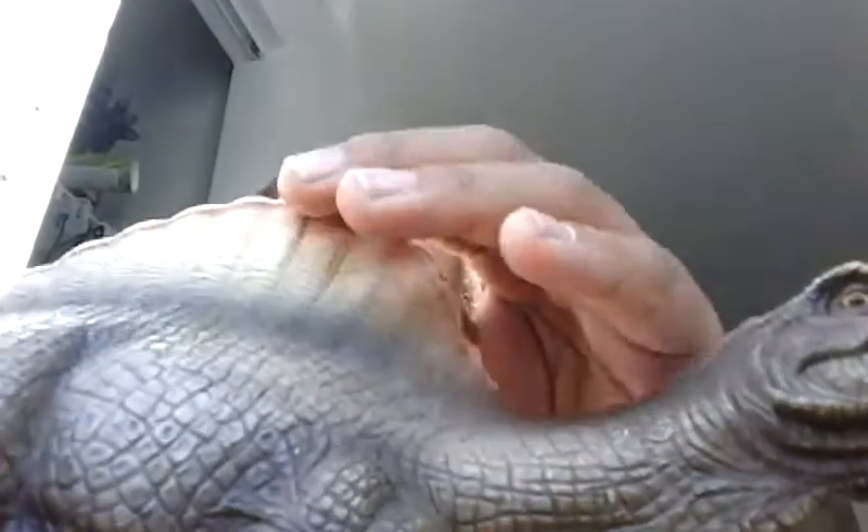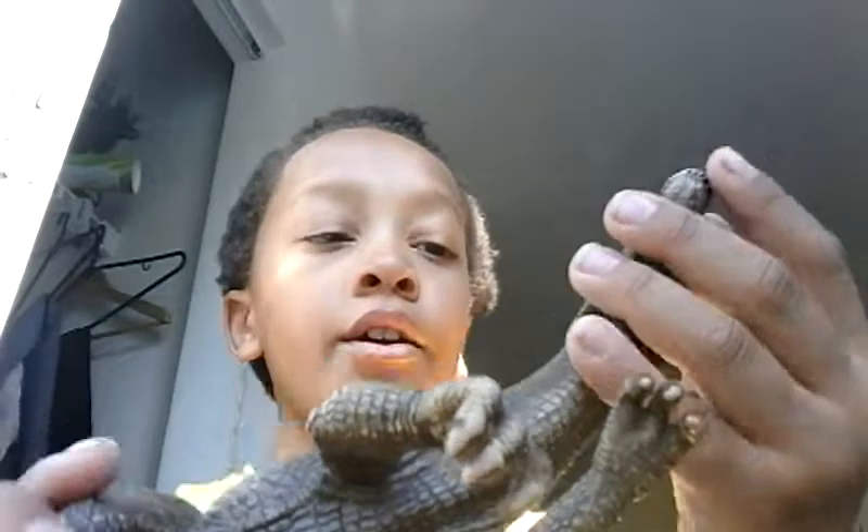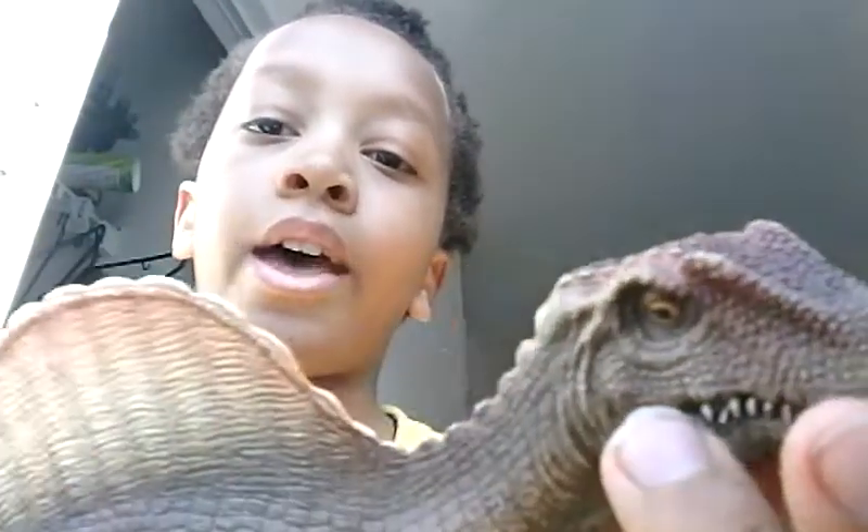The coloration on the spine is really nice — I like how it goes orange, then yellow, then down to brown. And there's also a red crest on the head.